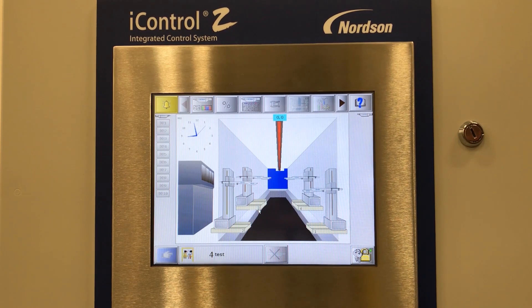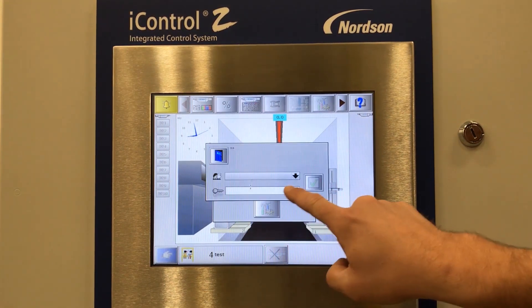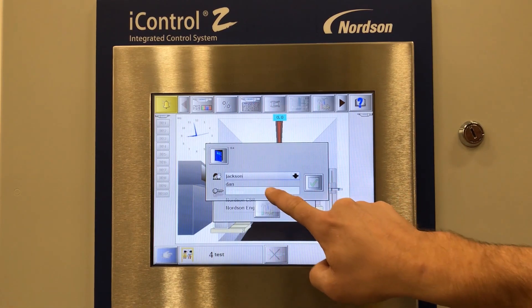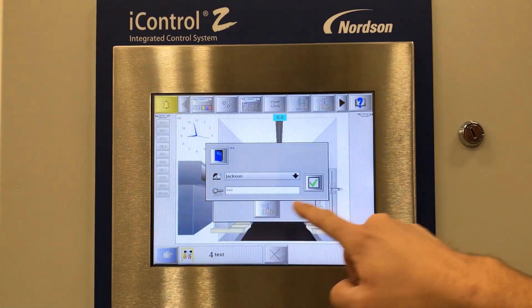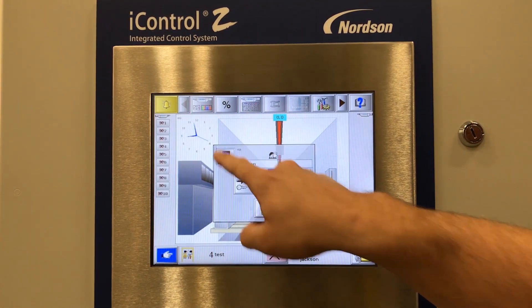Once the software is booted up, you will need to log in with your username. Once you have logged in, you are ready to continue operations as normal.